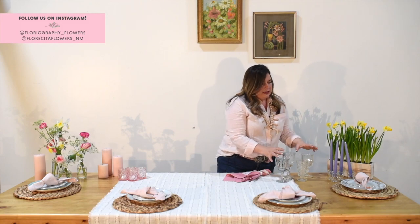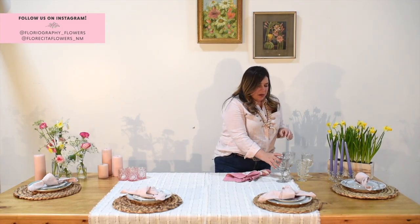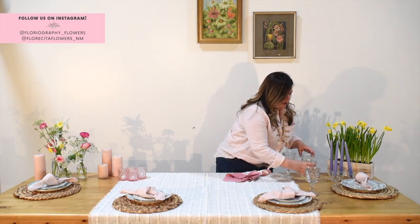In the spirit of being mismatched and eclectic, we've also got these varieties of collected goblets. I'm going to put those on the right-hand side of each charger. Depending on what you're serving, you can add a champagne flute or a highball glass. Maybe you're having a tea party — I think a tea set would be really precious for this setting.